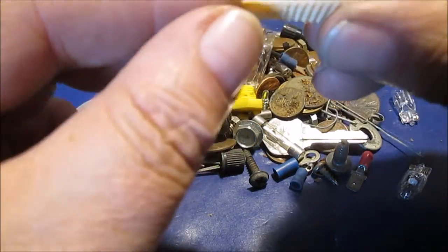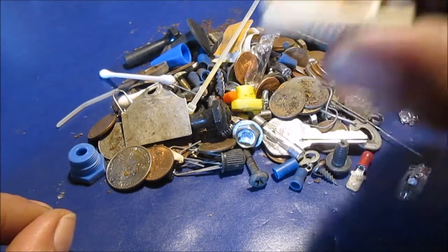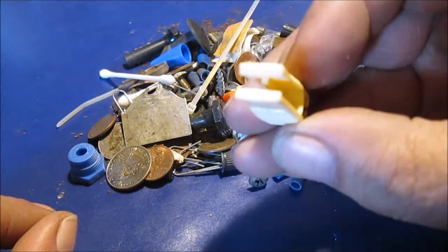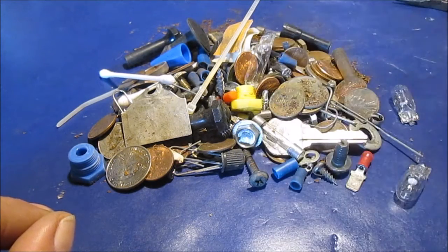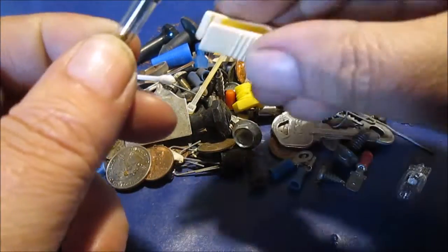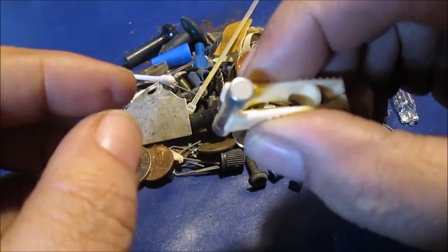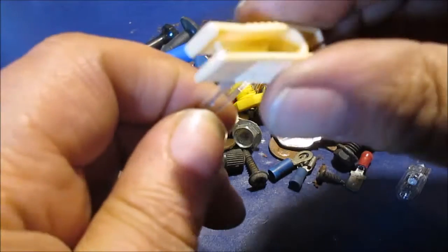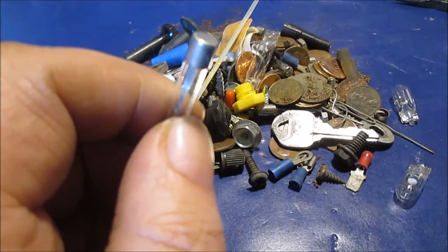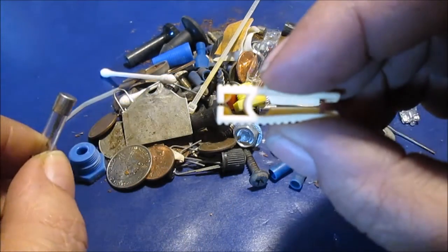One of those fuse pullers. This is probably a better one than some of them because this pulls your square ones — the double-bladed modern ones, not the round ones. I still say it's probably for both. I don't really know what this slot's for.